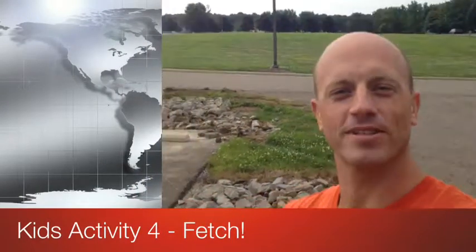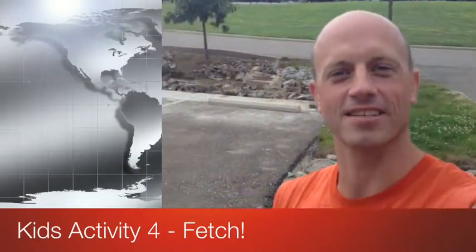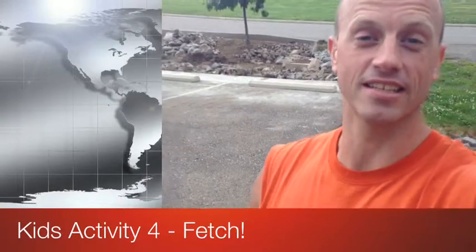Hey guys, it's Dan and I am here with today's kids activity. All you need for this is a frisbee and a couple of kids — I think they're right there. Simple game of fetch: take your kids out into the yard, a big parking lot, or an open grass field.